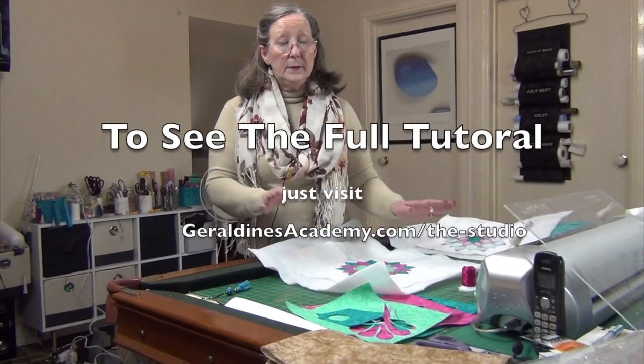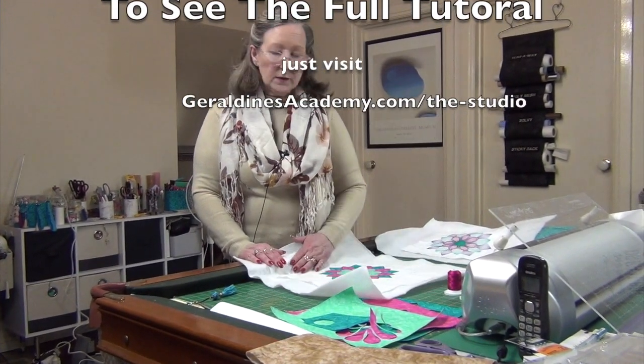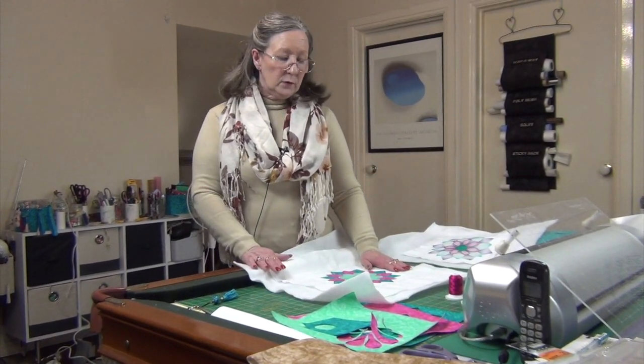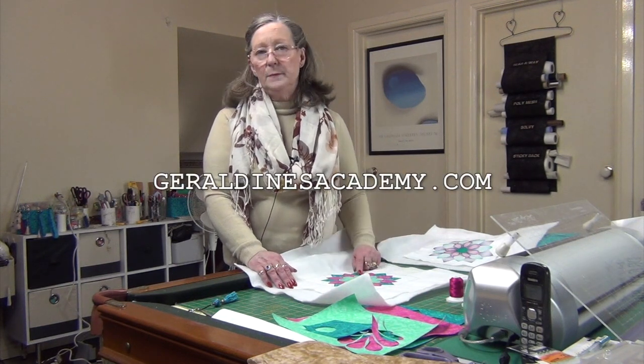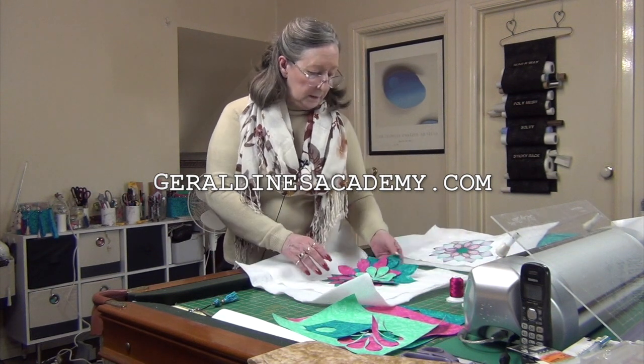I've got my 23 by 23 hoop ready to go and I have just basted the fabric on top of the wadding or batting, whatever you like to call it. And then the first thing it's going to do is the placement line for the blue. So I'll take the blue over and I'll see you at the machine.